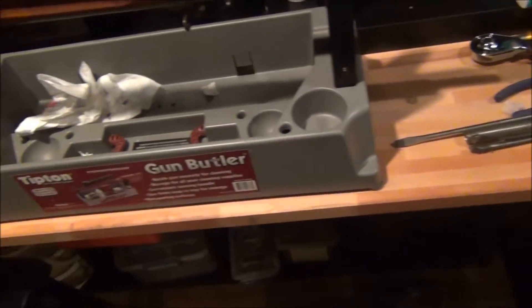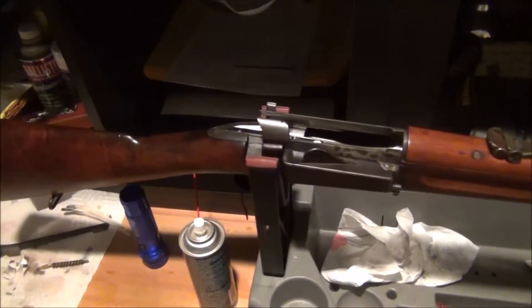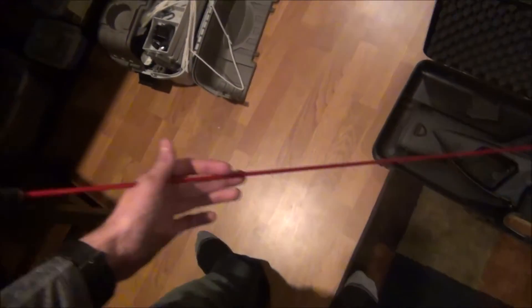It was slightly dirty so I ran a few patches through it. I'm going to run a pull-through through it now — that's what I like to use. I'm going to have to get an Otis set because that's pretty much the best, and I don't have a cleaning rod long enough. It's a three-foot cleaning rod and that's not long enough.